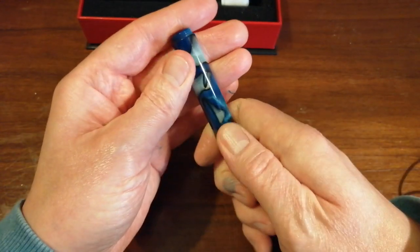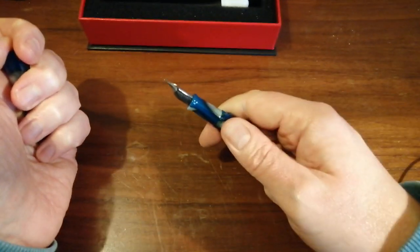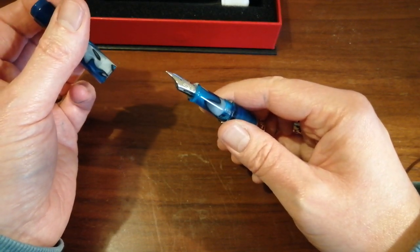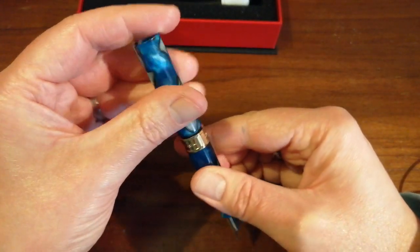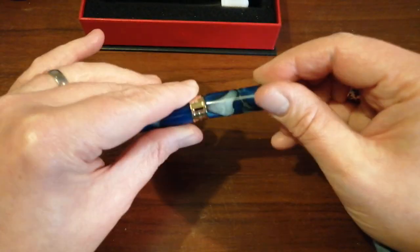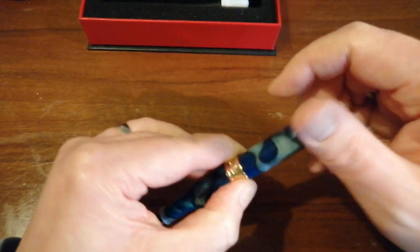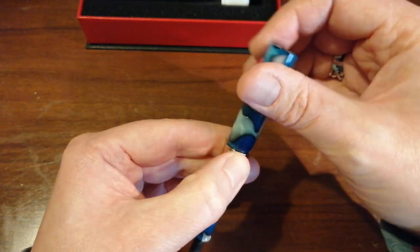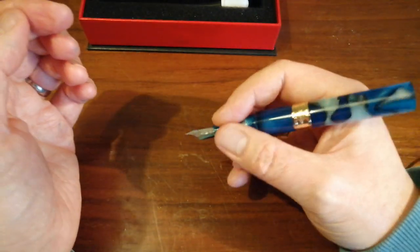Unscrewing the cap: one, two, nearly three turns. Pocket pens with screw caps usually drive me mad because they're useless for taking quick notes, and three turns is getting on the excessive side. Then you're forced to screw the cap on to post it. One and a bit turns to post. It's getting confusing because there are so many different screws and threads, but it's a decent length and a very attractive pen with this gold or silver band in the middle.